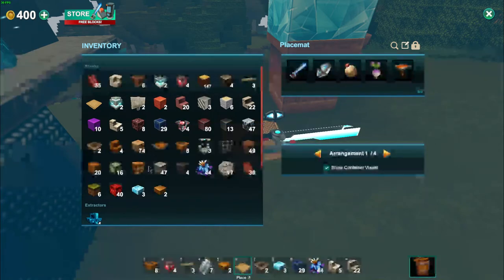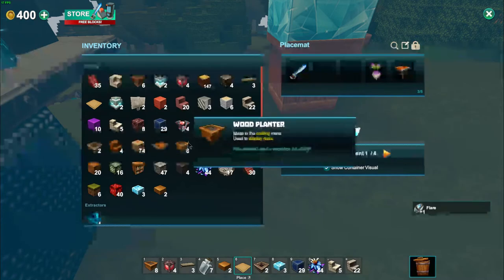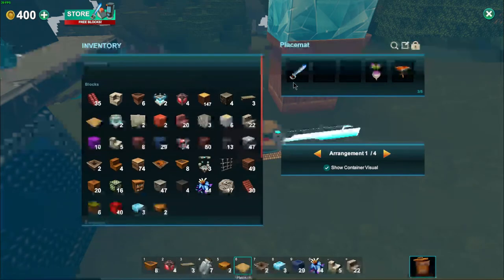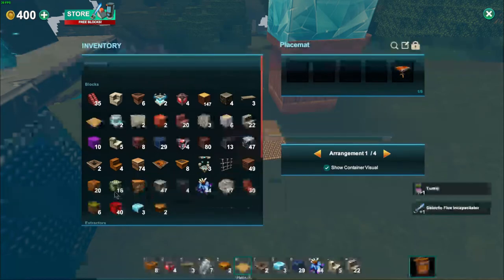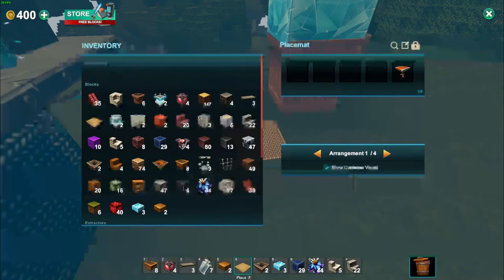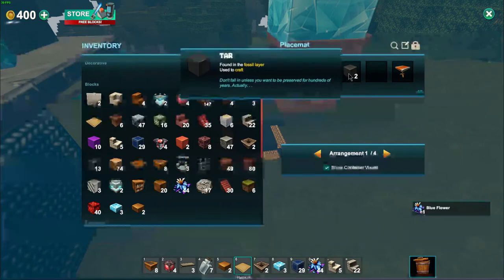I'm gonna take this bomb off since we know it works. Putting like — that's not tar, that's asphalt. Where's the tar? I know I brought tar with me. Oh, there it is — poor tar. Oh yeah, speaking of, did you know that you could put all of whatever you needed to on these mats in one place?